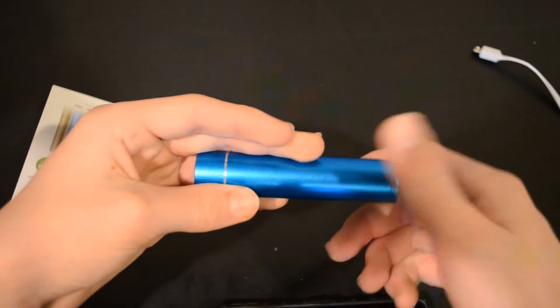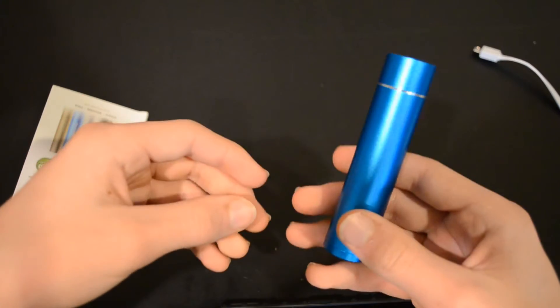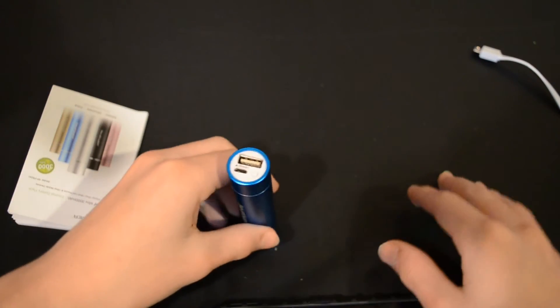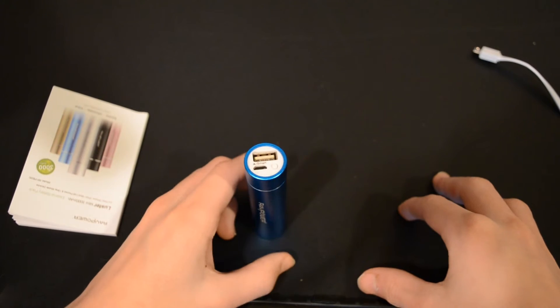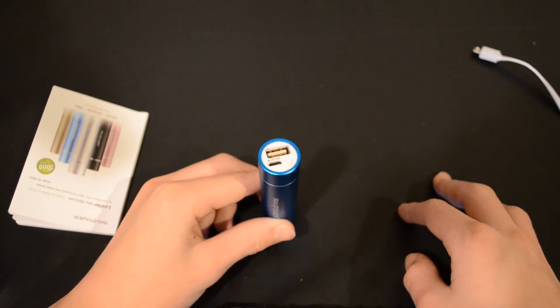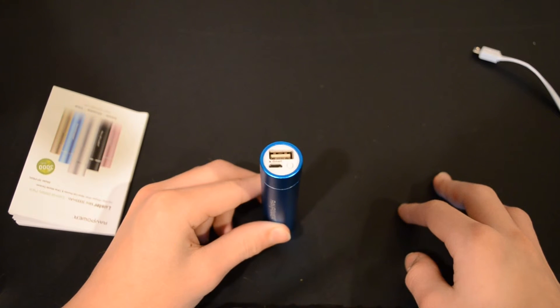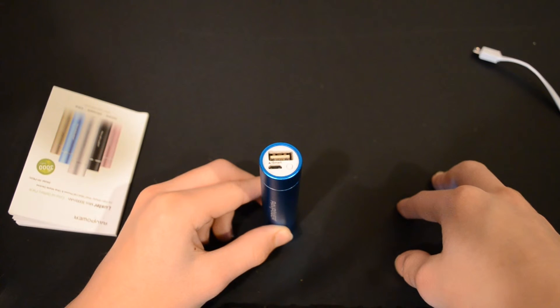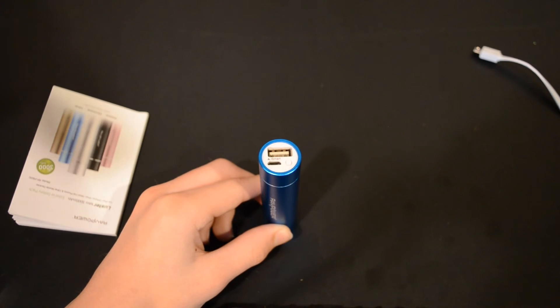Ravpower sent this battery to me for review, but that does not mean this is a biased review — it is an honest review. I really enjoy it; it has a nice premium feel. If you enjoyed this video and want to see more, please like it and subscribe, and comment down below if you have anything to say. See you next time!